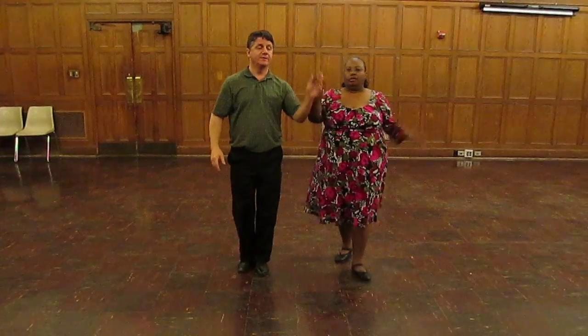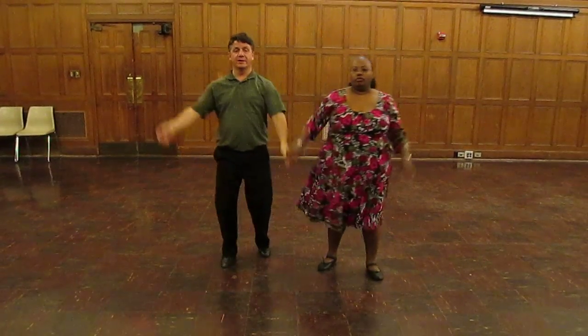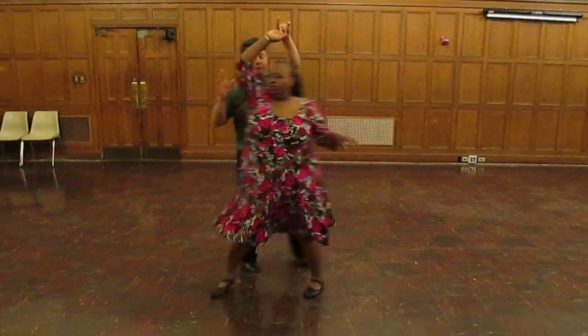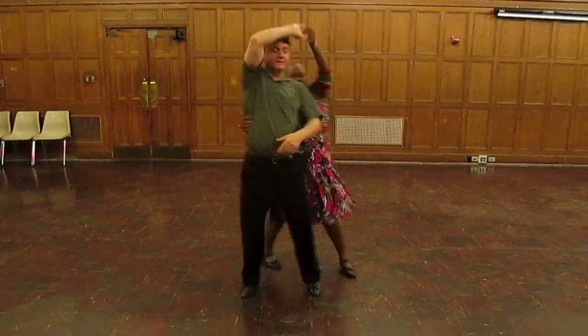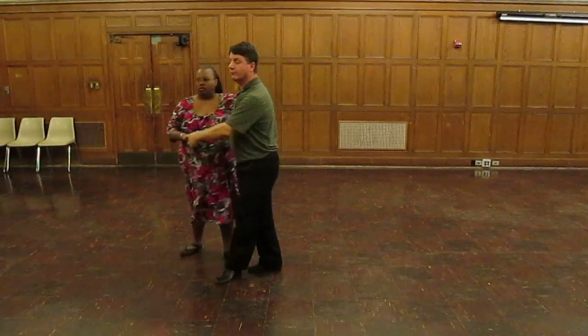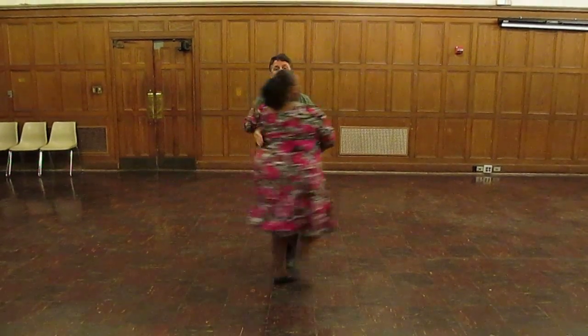A little bit faster this time, up to speed. So it's quick, quick, slow. Here we go: one, two, three, five, six, seven. One, two, three. March, march, march. Then a one, two, three — she comes across.